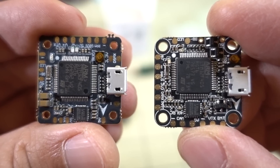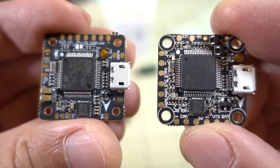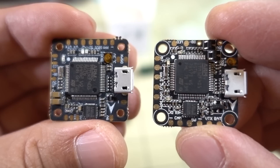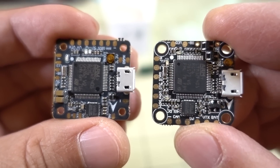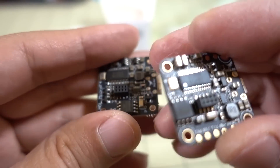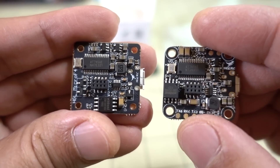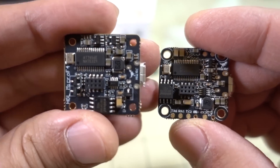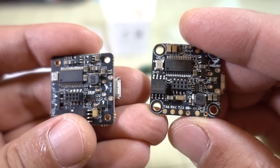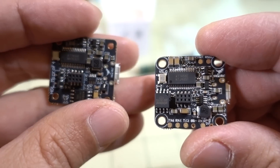Comparing the flight controllers — these are both F4 boards, V1 on the left, V2 on the right. You can see that the solder pads on the V2 are a little bit bigger and the layout is improved. On the bottom, there are additional solder pads on the V2 that aren't on the V1 — there are actually no solder pads on the V1 at all. The V2 has extra UARTs on the bottom, as well as RSSI and current pads, none of which exist on the V1.